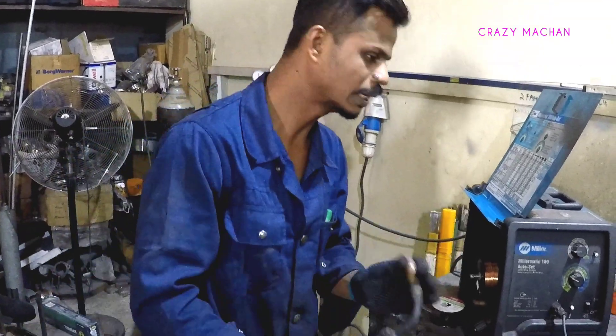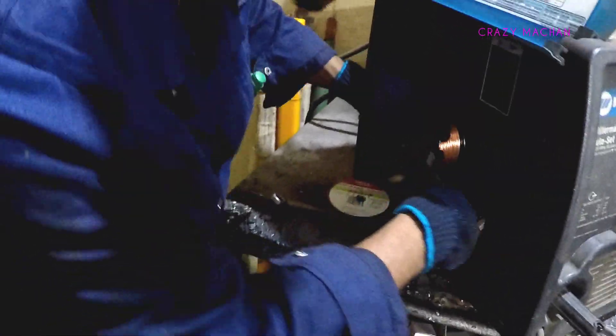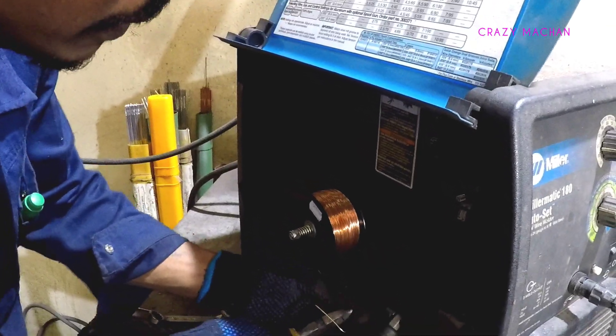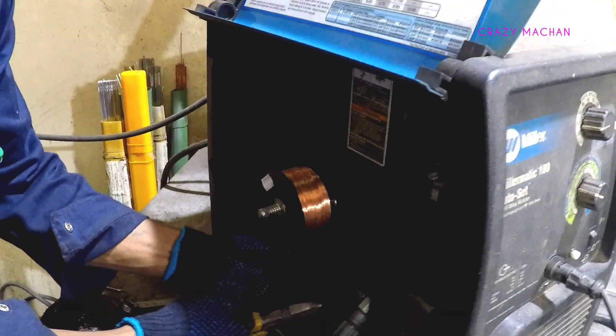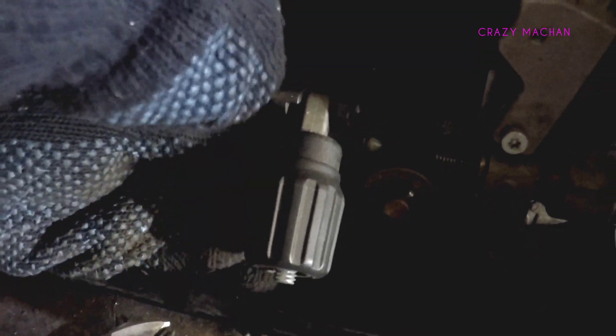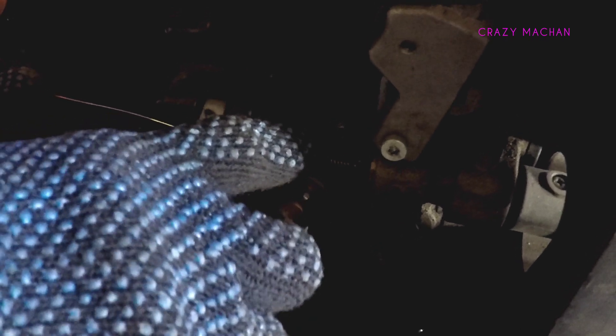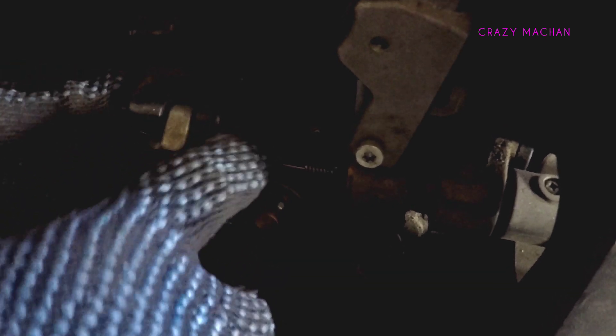We are going to remove this component. I am going to remove it. This is a pipe and the spring will be removed from the feeding wire. This is the lock.